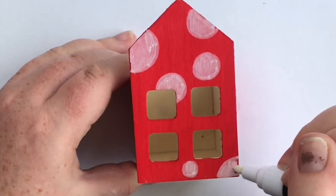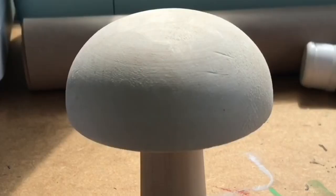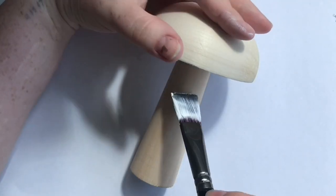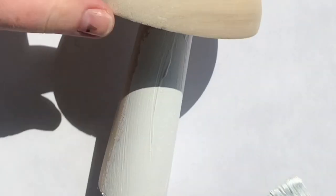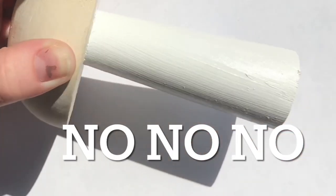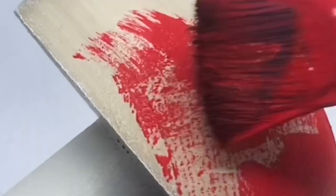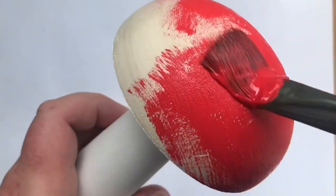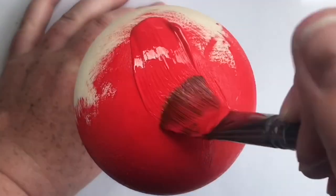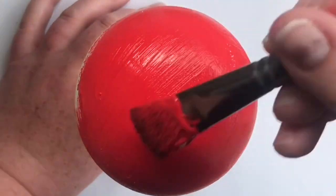Also, look what I picked up at Hobbycraft — a mushroom! I'm just painting the stalk white and then the top of the mushroom red, and again going in with the white spots once that's dry.